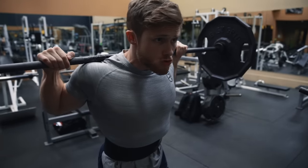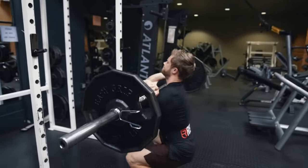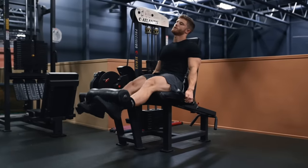In general, I recommend kicking off any quad-focused workout with some kind of heavy compound multi-joint movement like the squat, front squat, or hack squat. But since we've already covered those techniques in other Technique Tuesday videos, in this video I want to focus on how to isolate the quads properly.